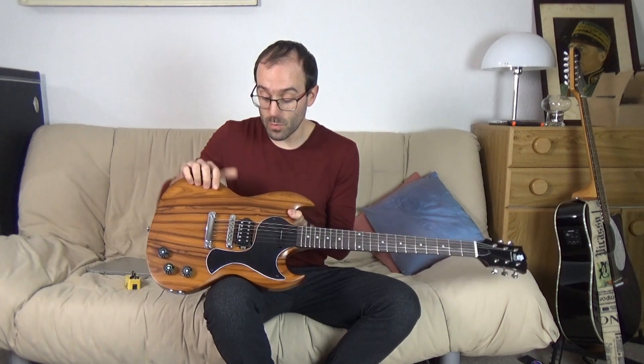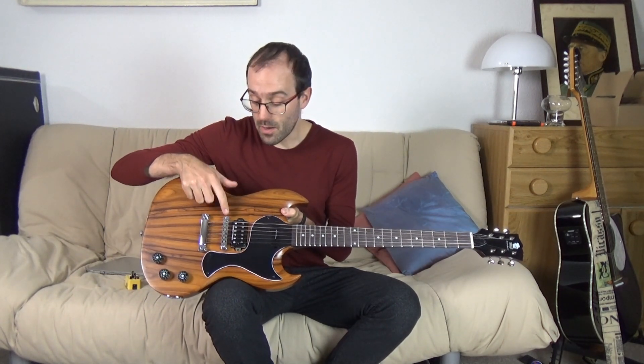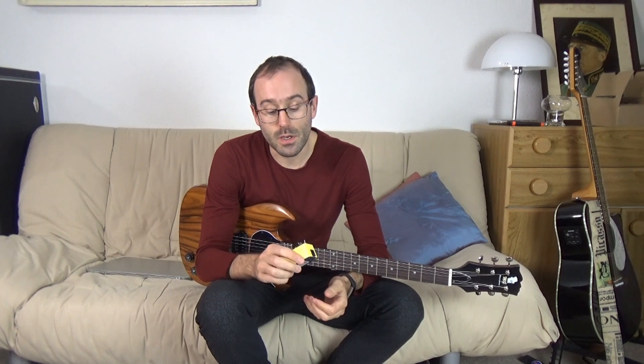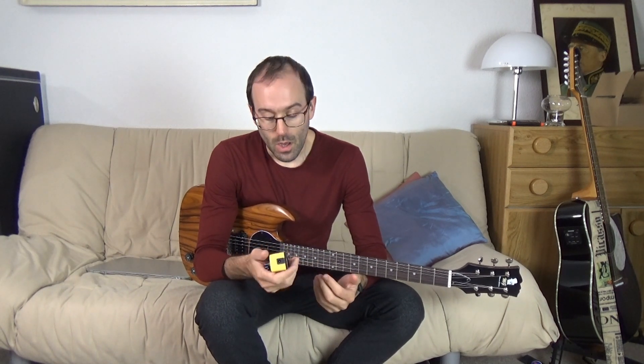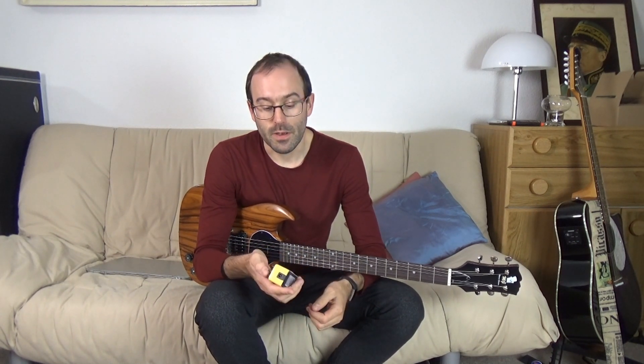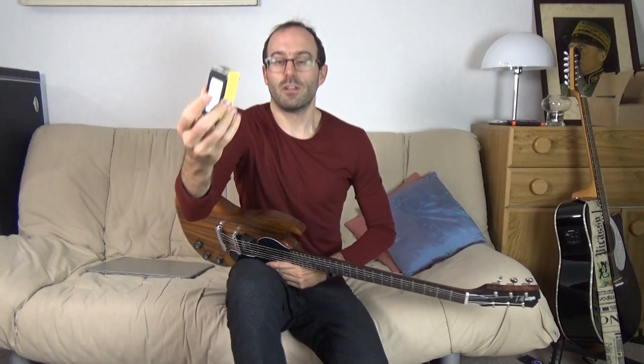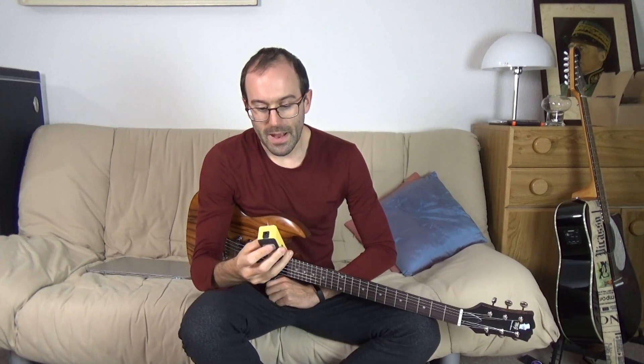Those who've been following particularly closely will know that we have a piezo pickup in the bridge here. Sam had been playing with an acoustic simulator when he was testing it at his place, and I said I'd order this thing — this Mua Acousticar little mini pedal — to do the same thing. He asked me to try it out and do a demo on video, so here we are.